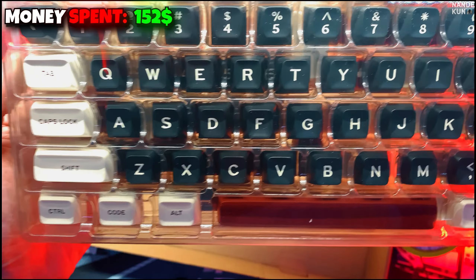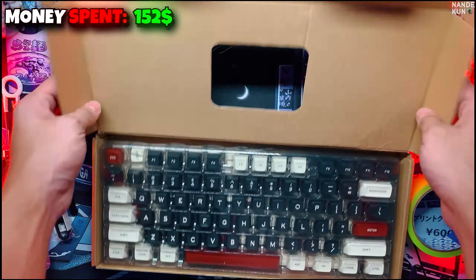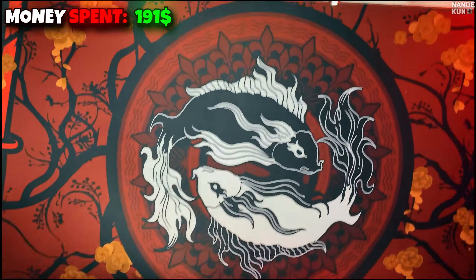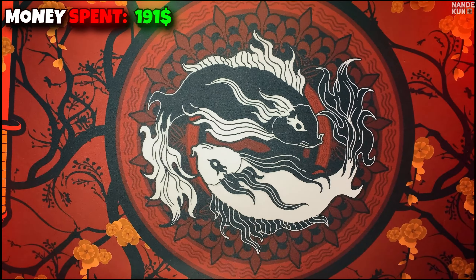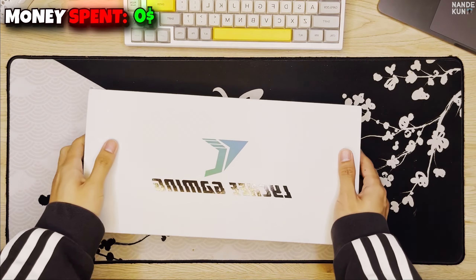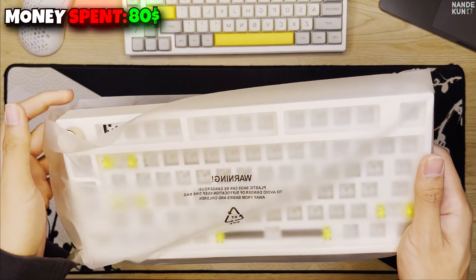Next up, we have the modding tape. I'll be using the MTX Painters tape, which we'll be putting behind the PCB of the keyboard so we can experience that leaf stock feel, and the tape adds $2 to our budget. For the last box, we have the IFA keycaps. These are SA profile with a black and white color combination and are priced at around $39. I also bought a mousepad that will elevate the aesthetic of our build, which costs around $20.